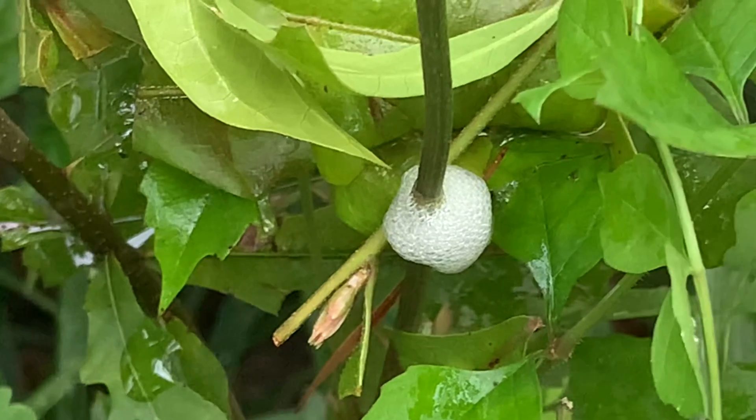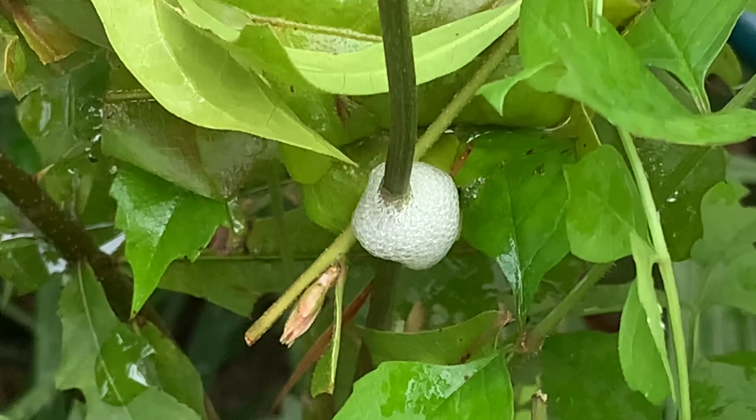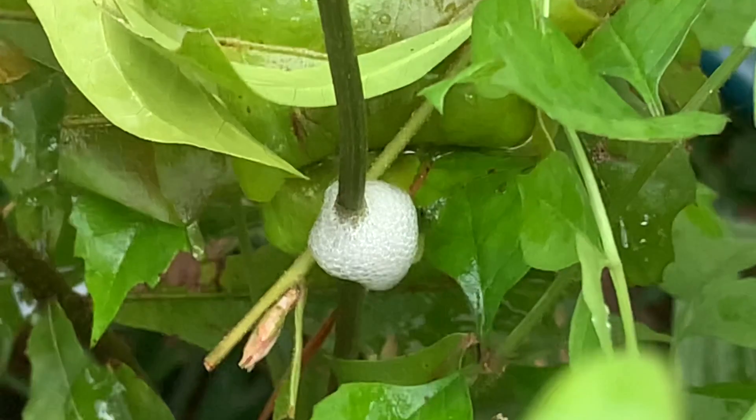There's an organic pesticide that you can use — homemade even. I read that you can mix garlic and pepper to get rid of them.